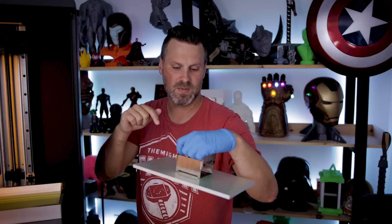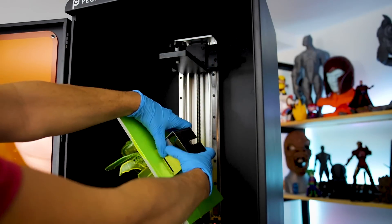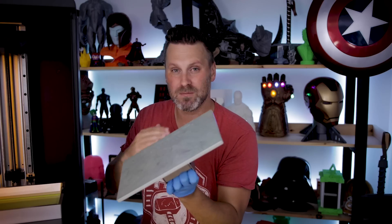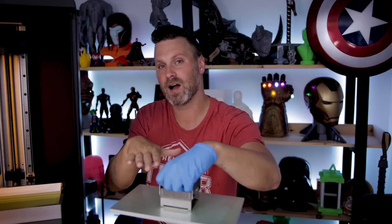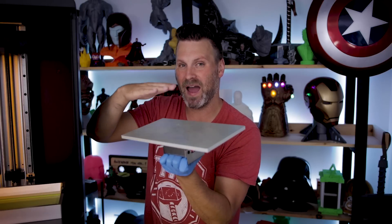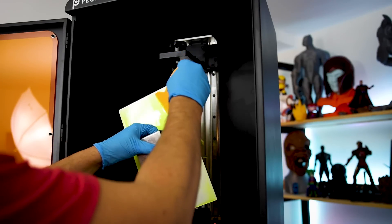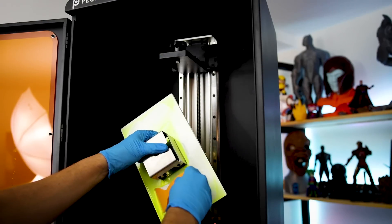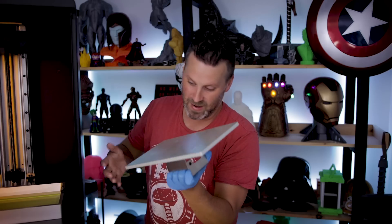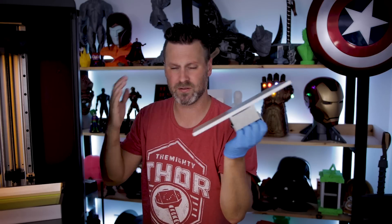Another callout: since the top build plate is completely flat, when it lifts up you get resin pooling on top. To combat this, after the build plate lifts up out of the resin a bit, I use a spatula and gently push all the excess resin off the top of the build plate back into the vat. This makes it a lot easier to clean off the build plate.